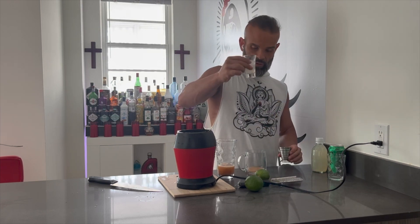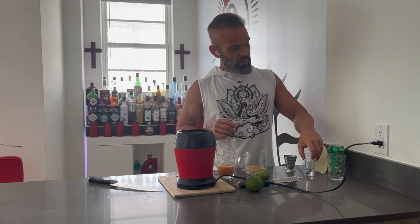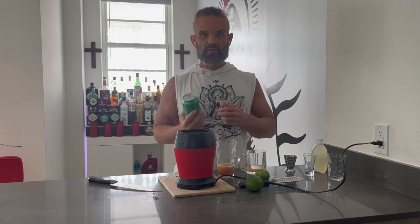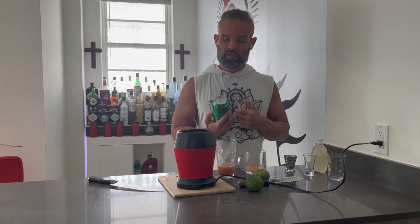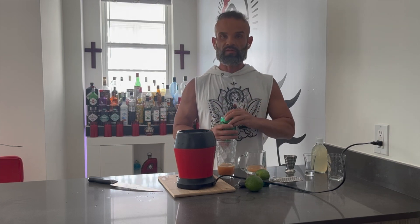One ounce of lime juice. I did not use agave or sugar because I'm using something else to sweeten it — I'm using Sprite Zero today instead of carbonated water. But if you don't want to use Sprite Zero, you can use carbonated water, club soda — any type of carbonation is totally fine.